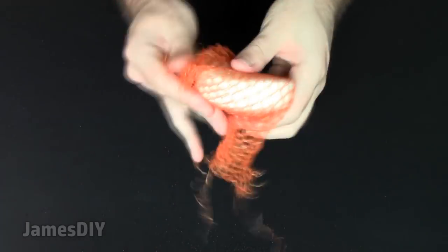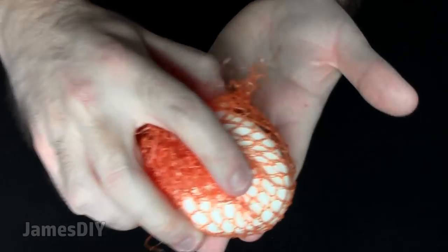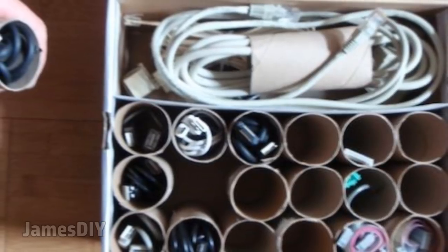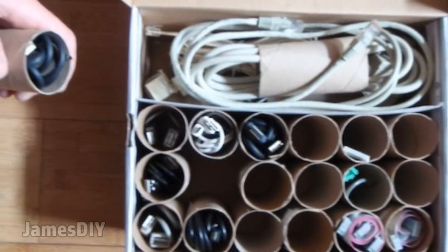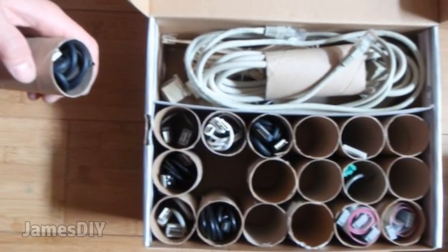Another idea: you can put one of these nets around a bar of soap and use it as a gentle hand scrubber — great for tough cleanup jobs like after working outside or on an art project. Also, chances are you have quite the collection of wires and cables you aren't currently using but might need later. Keep your collection tangle-free and neatly organized in a DIY toilet paper roll organizer so each of your cables is easy to find.